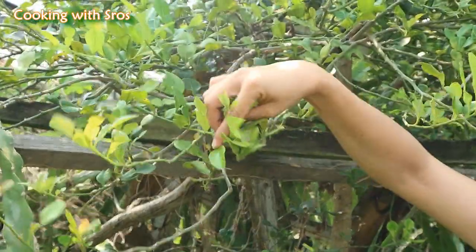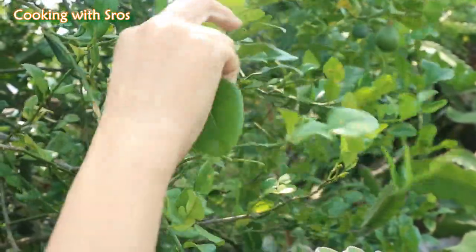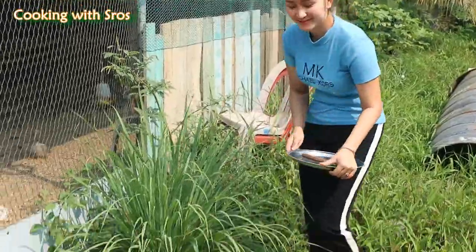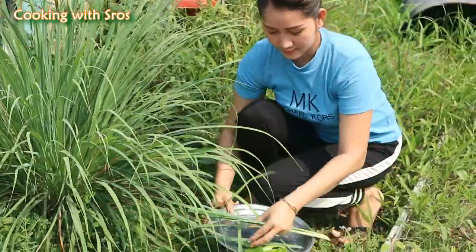Hello everyone, welcome back to my channel. Today I have a new recipe — it's about chicken sauce. I'm going to find a couple of lamb leaves, then pick up lemongrass stalks, and after that I'm going to find green onion in my vegetable garden.